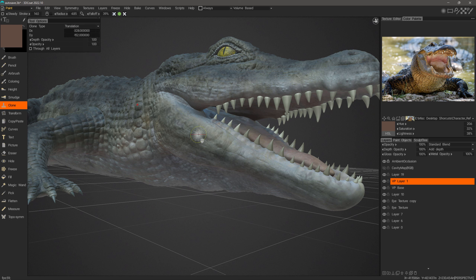You can pick which mode you prefer from the list menu. I'll start with Translation and hold down the Control key to pick a reference point. When I begin brushing, the position of that reference point will follow as I brush. I'll begin brushing now.